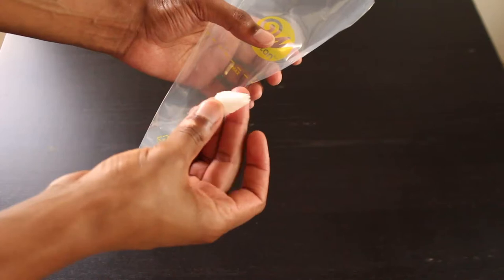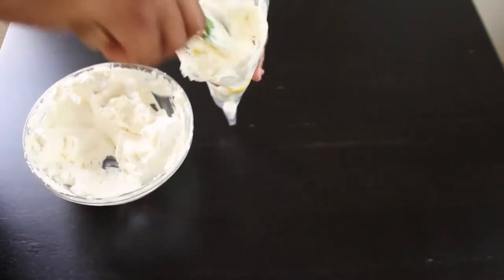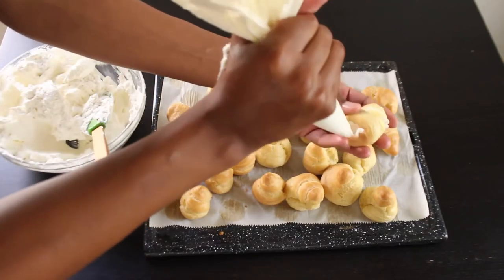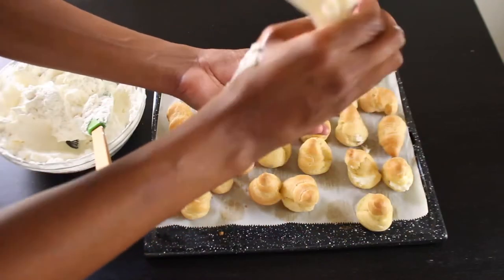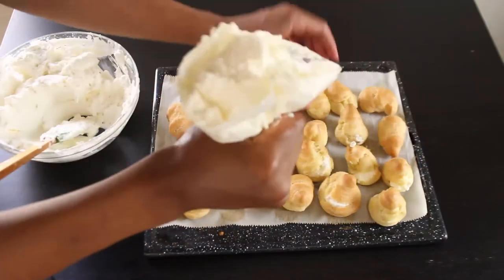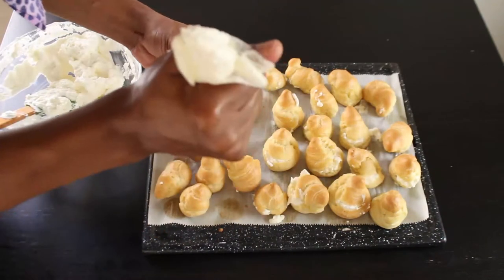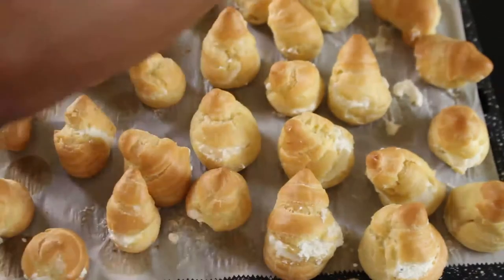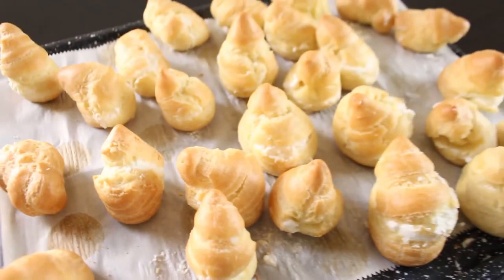To make it easier to fill the cream puffs, we're going to use a piping bag top. Place the top inside the bag, fill the piping bag with whipped cream, then cut off the tip. Now pipe the whipped cream through the hole you pierced under each cream puff. Try to fill it up as much as possible — you'll feel it expand and sometimes you'll see the cream explode out. Use a paper towel to make each one look as beautiful as possible. Ta-da! You've completed level two — a stuffed cream puff with delicious whipped cream.